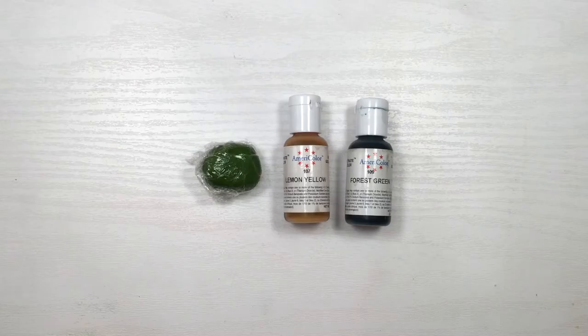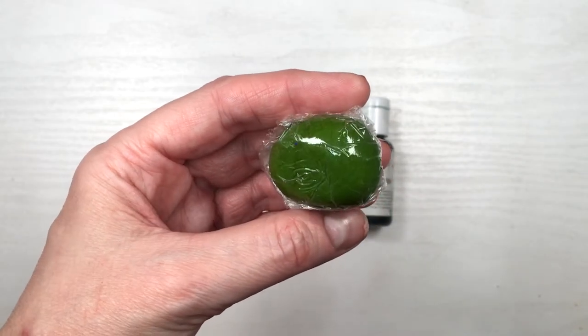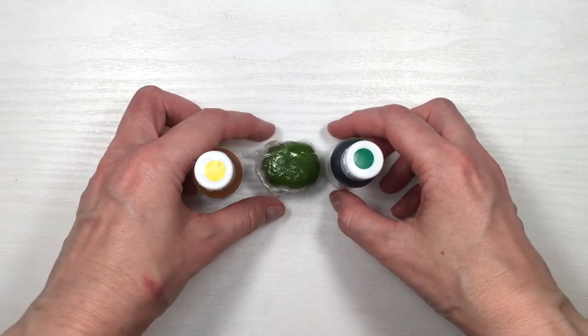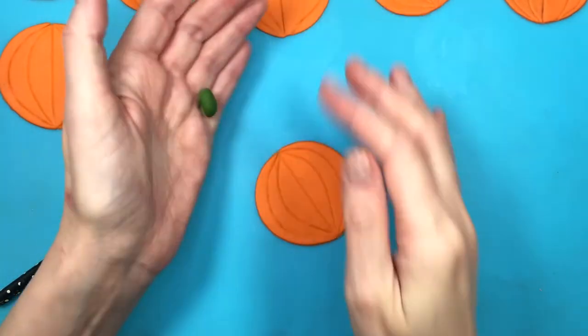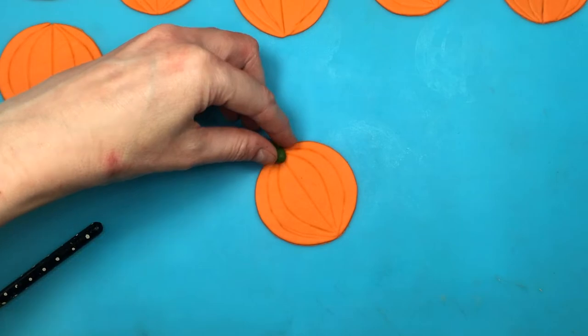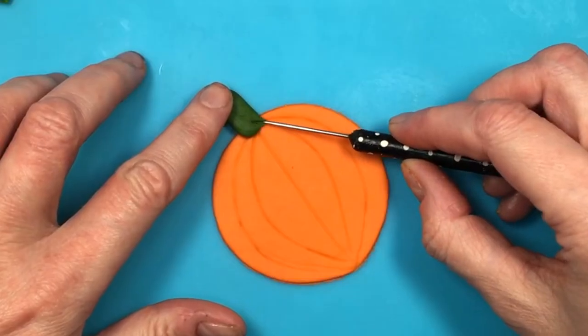Then I'm going to be using some lemon yellow and some forest green gel food coloring — these are by Americana. I really like them. For this amount of fondant, I applied five drops of yellow and just one drop of forest green. It's really pigmented, and I really like this shade of green, but if I were to do this again, I would add a bit less green.